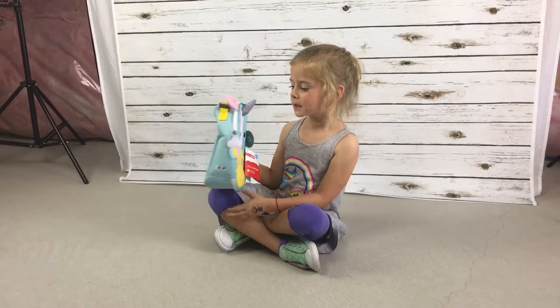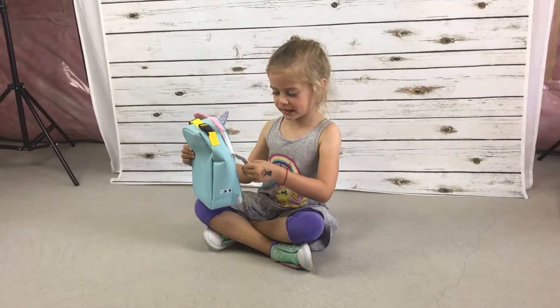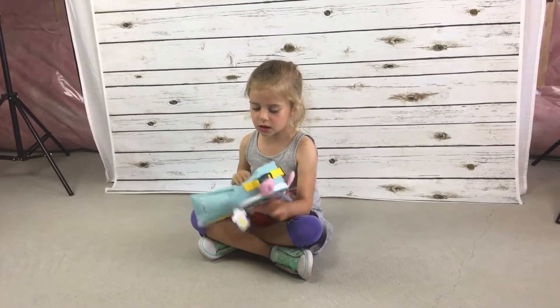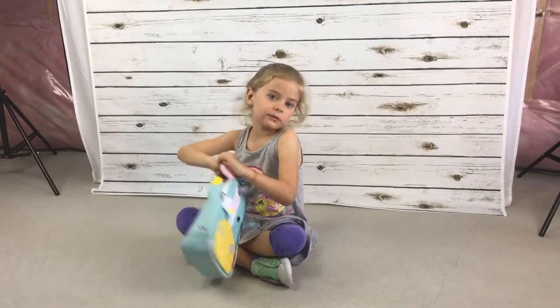What I like about this bag is I like the zipper because it is super cute, and what I don't like is it is just boring at the back. Well, thanks for watching.